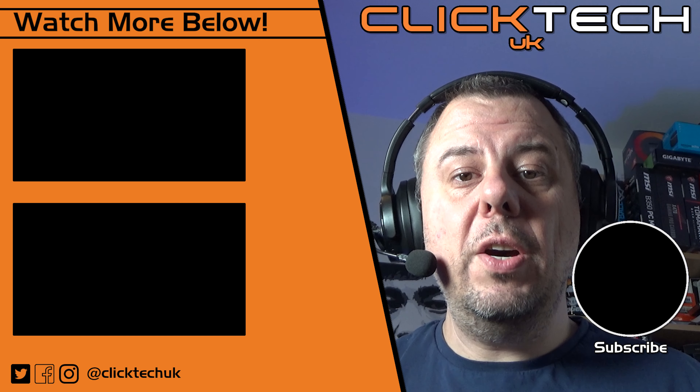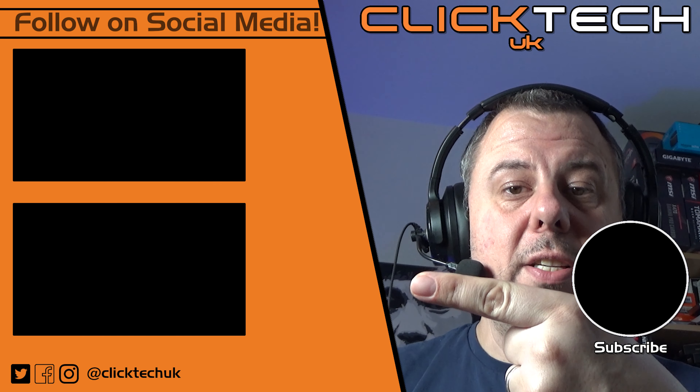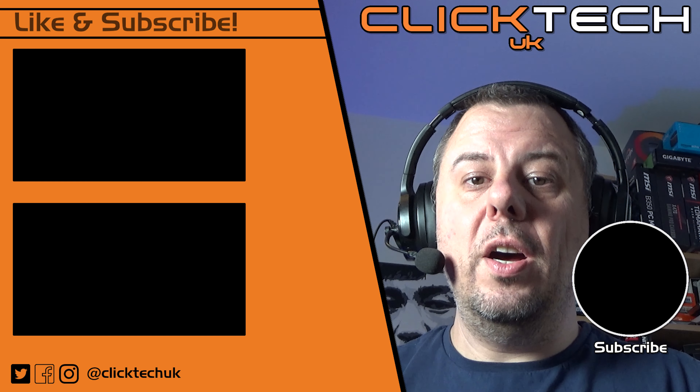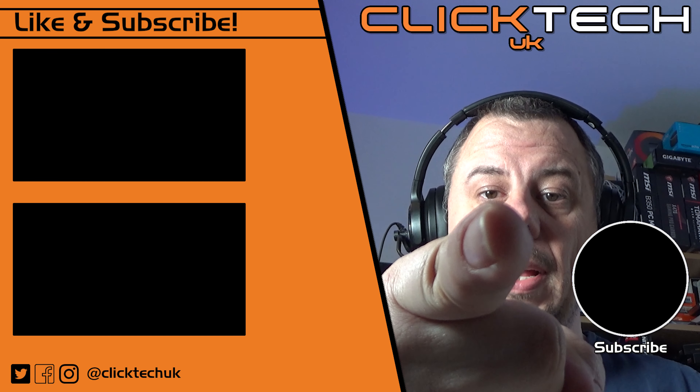Speaking of new videos, why not watch one of our other videos on the left-hand side of the screen right now. Thanks for watching, and I will see you later.